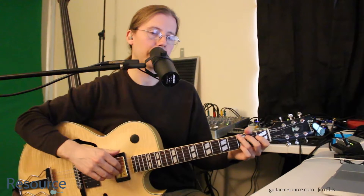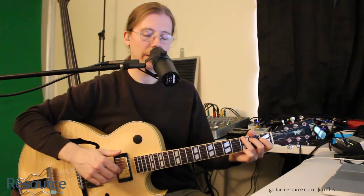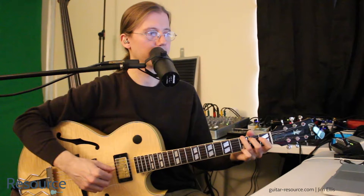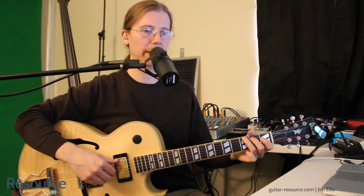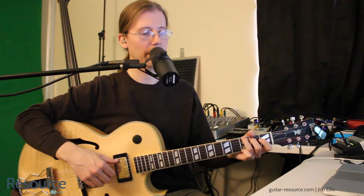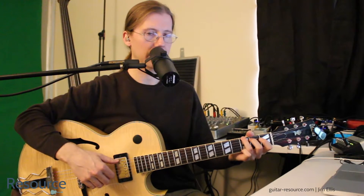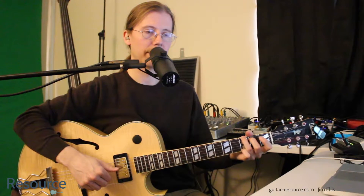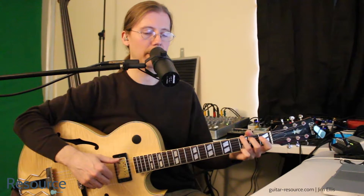So with finger picking, we're going to use the thumb. I am just holding down a G chord here. We'll use the thumb for the low three strings. This is just a basic outline and I will come up with some other things that you'll end up doing as well. But this is kind of the basic starting point — the thumb on the low three strings, and we'll call that P.